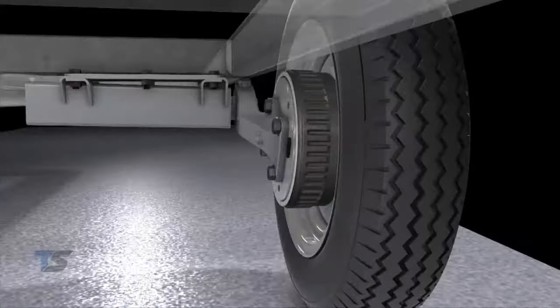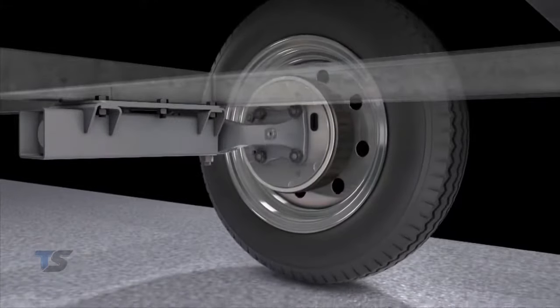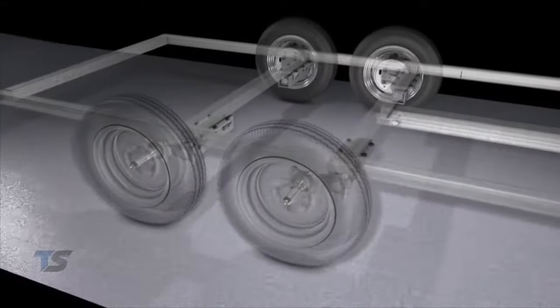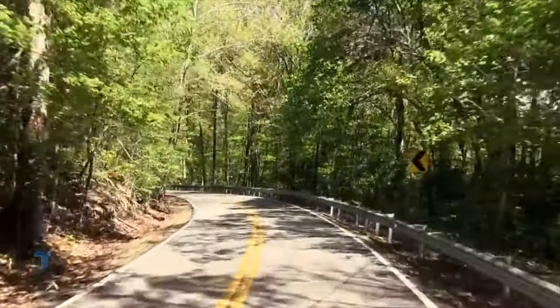The FlexiRide half axles have built-in camber, so there is no need for equalizers or other hardware. FlexiRide is a fully independent suspension, always providing a smooth, stable ride no matter the road. Each wheel travels totally independently for a soft and quiet ride, providing a practically shock-free experience.